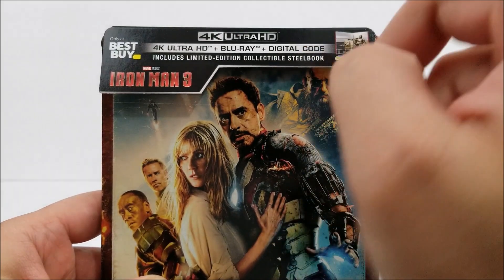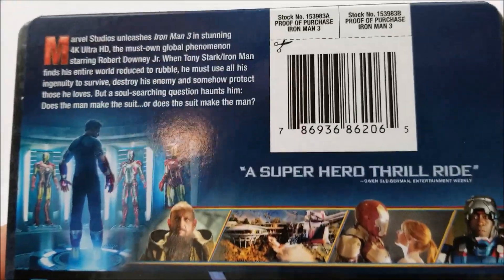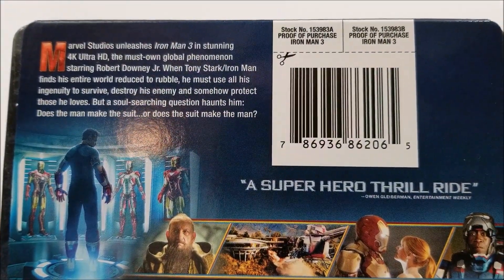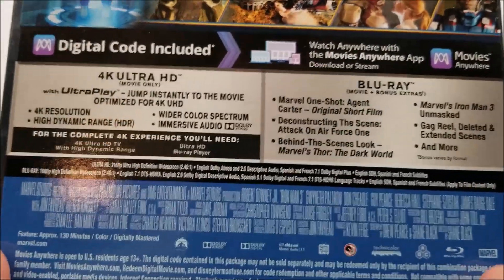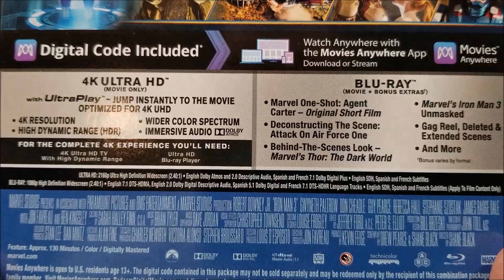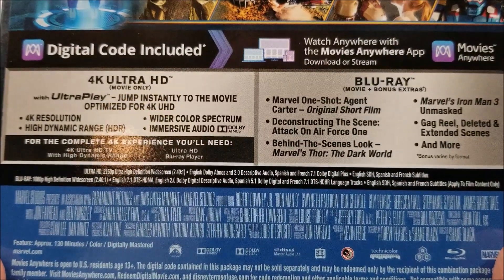Nothing on the top of the card, but on the back there is a little read about the movie — you guys can pause if you want. Down here you do have your bonus content and your Blu-ray and 4K disc specifications.